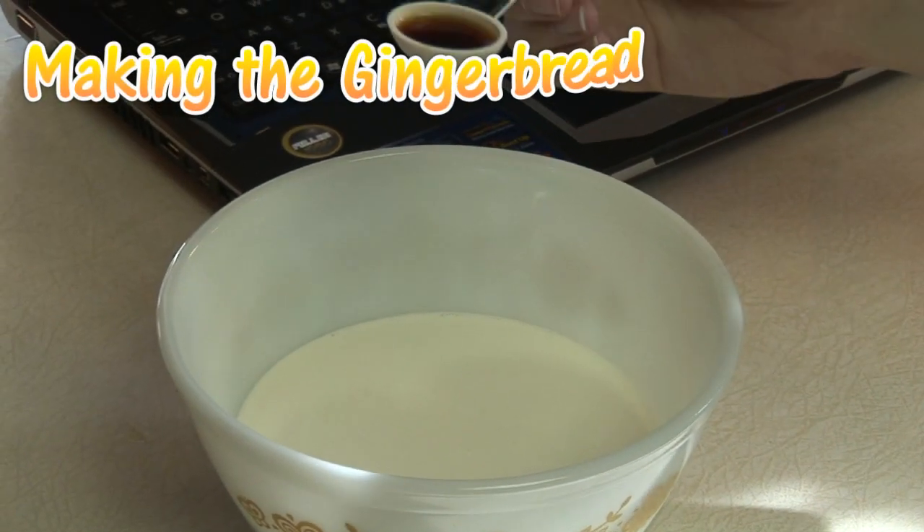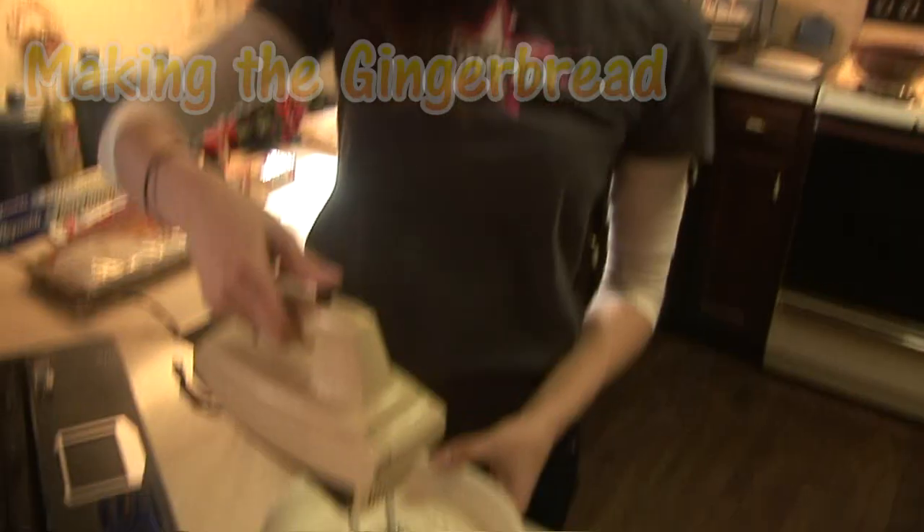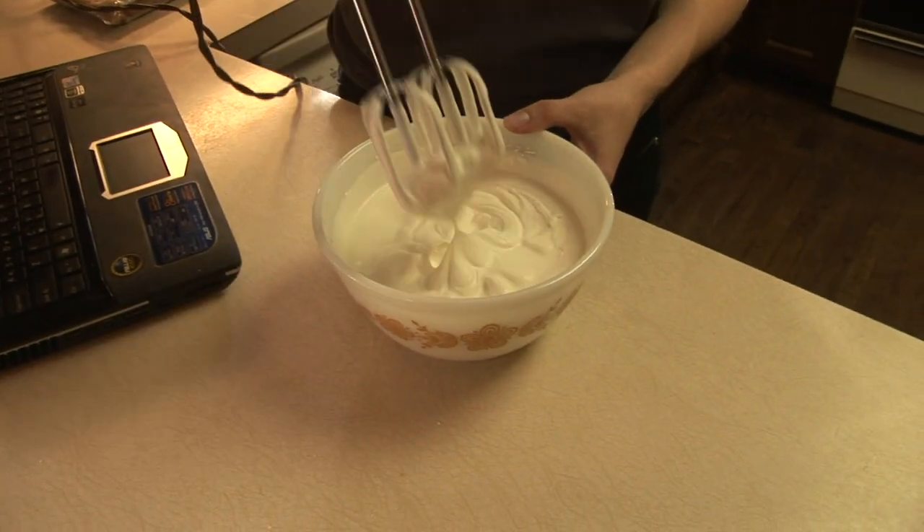So first things first, you're going to need gingerbread. Here's what you're going to do. The first step is to mix one and a half cups whipping cream and one teaspoon of vanilla extract in a small bowl. Mix it well until it holds soft peaks.